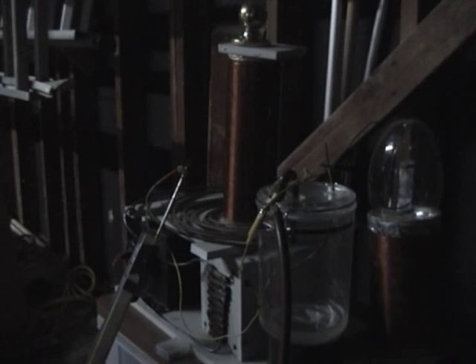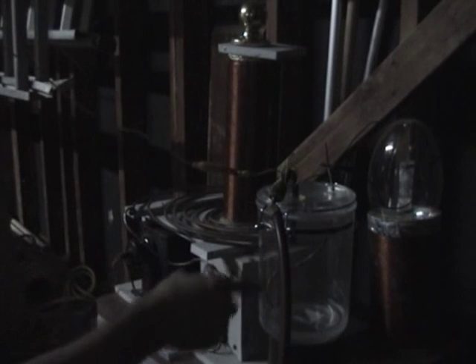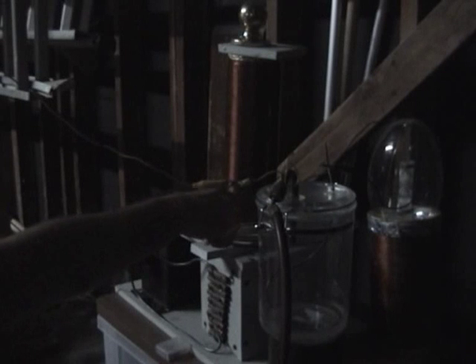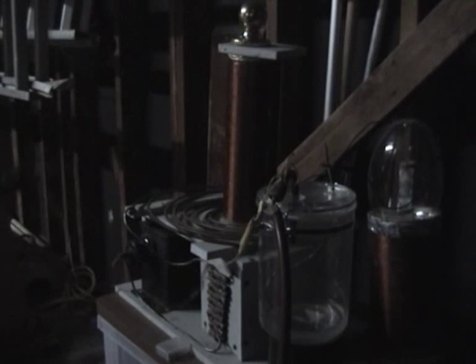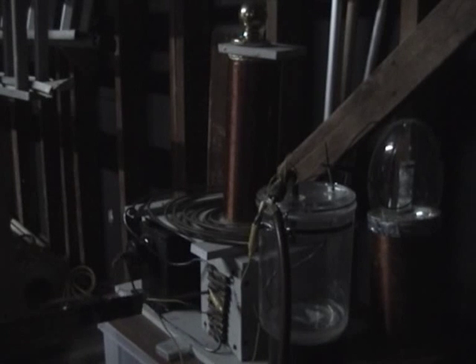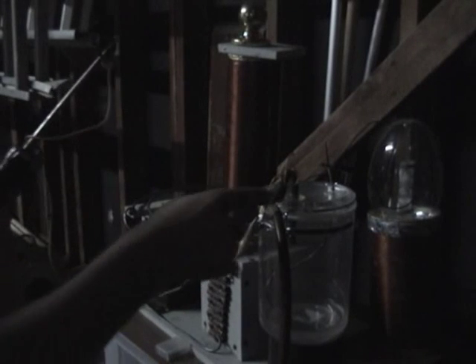A couple of different things I want you to observe. I've got a lead going from the vacuum jug into the top. This other lead is from the primary. Now this is going to be touching the secondary, the primary on different spots of the multiple spark gap and the actual primary coil itself. I'm going to be running a vacuum in here.